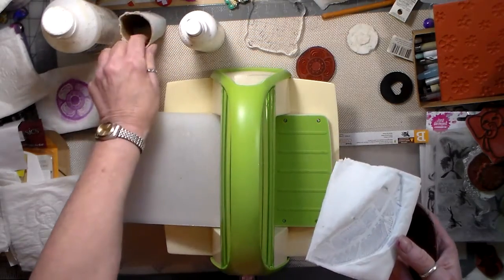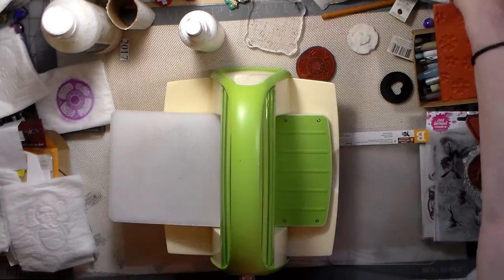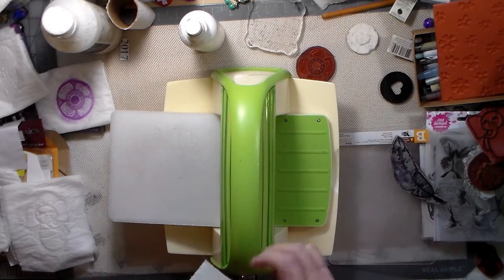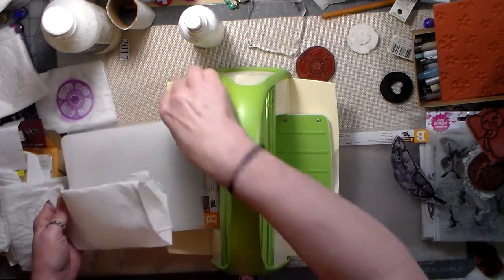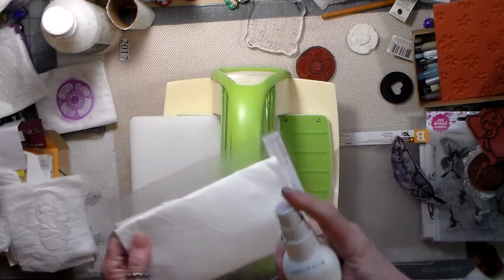I'm out of toilet paper. I wonder what a paper towel would do. Paper towel doesn't have too much - well it's got a little texture in it though, but it is thicker. Maybe we'll try that and see what happens with the paper towel.